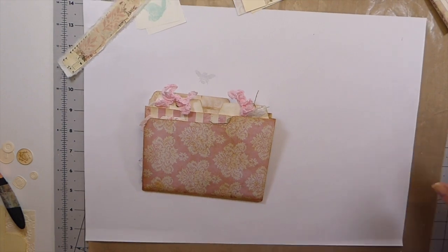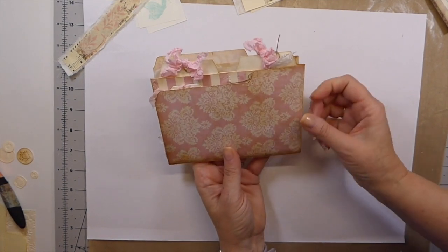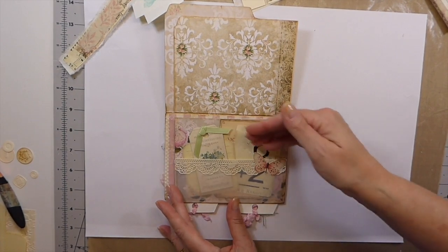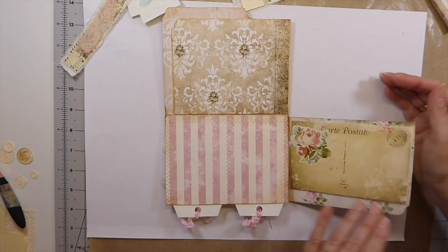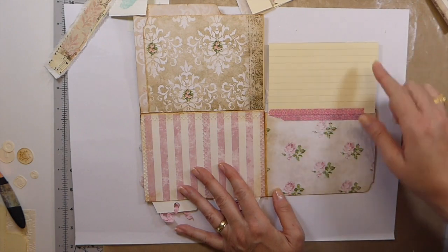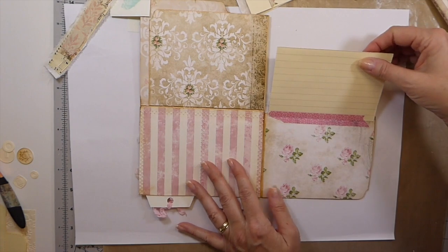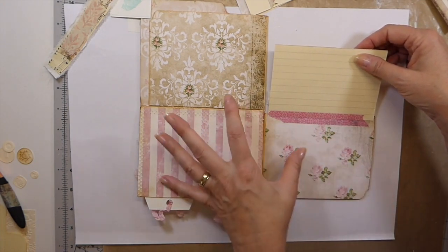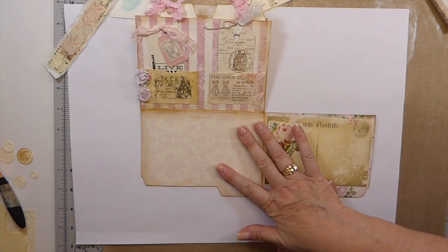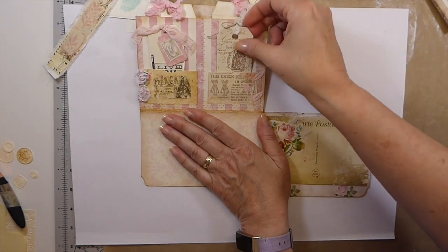Welcome back everybody. This is part three and the final part of our pocket size altered file folder. Just a little recap: we've done the front, created a pocket filled with ephemera, made a flap that opens for writing, left space for a photo, and put four pockets here with two large tags and two small ones within those.